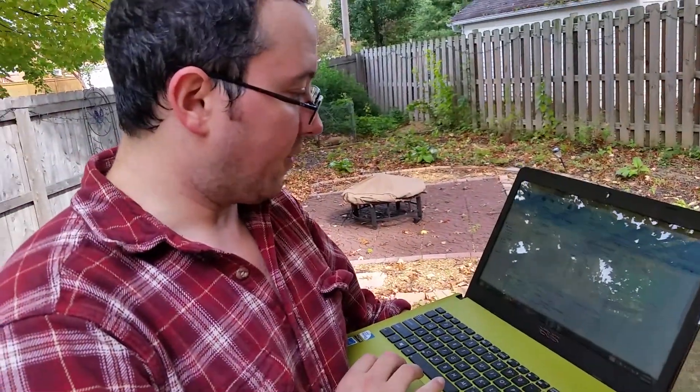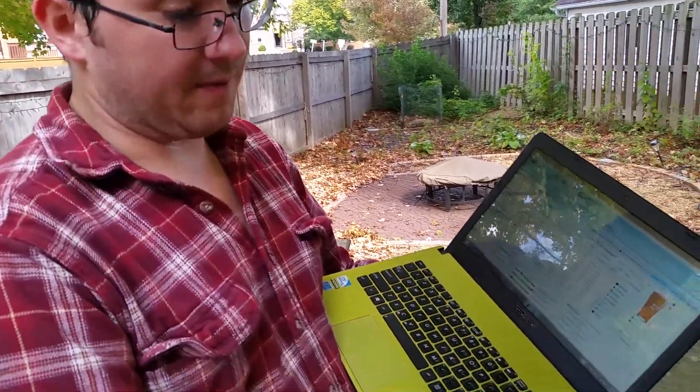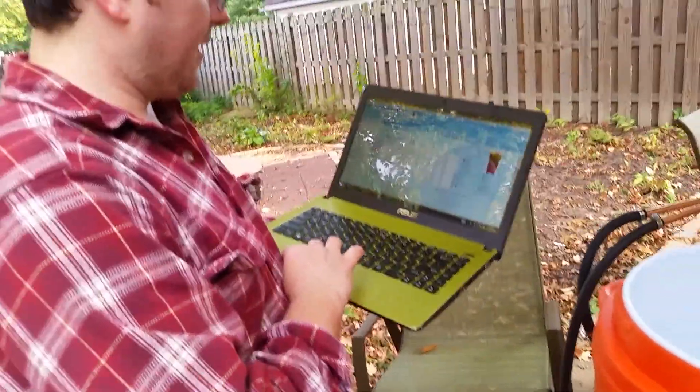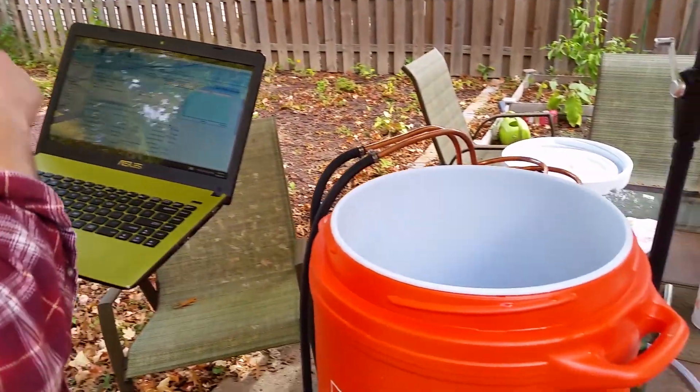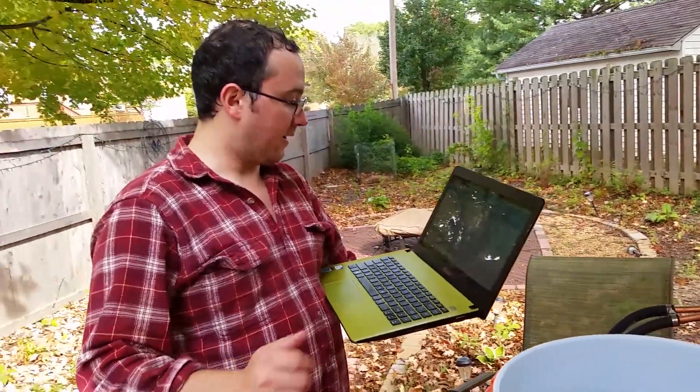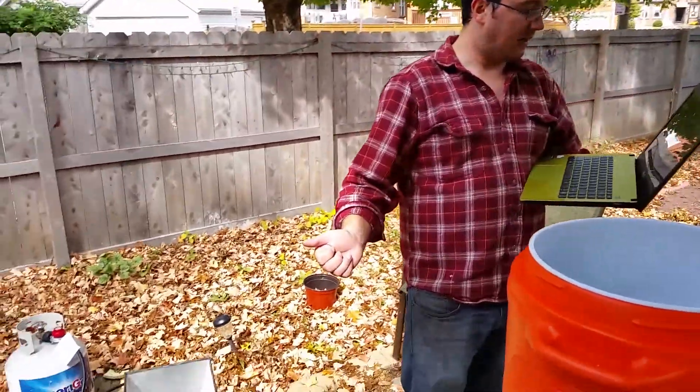It does a lot of the calculations for you. You tell it your equipment — you can see it says 'my equipment' — and I told it what kind of things I use: brew kettle, mash tun, stuff like that. So it does a lot of the calculations. I know that I need to get about four and a half gallons of water in that pot over there and get it heating up.